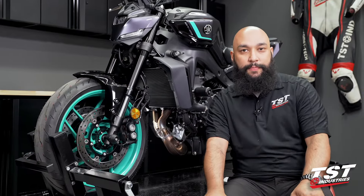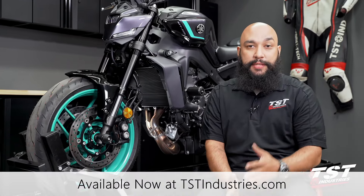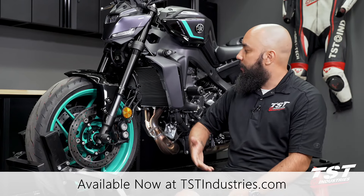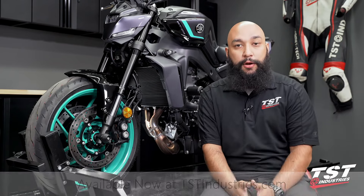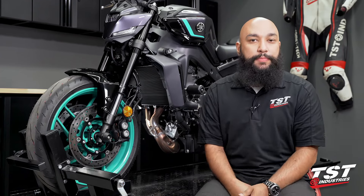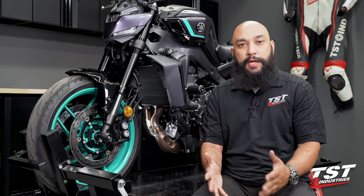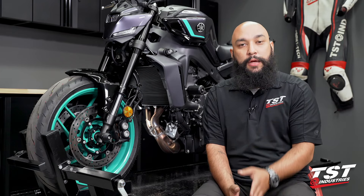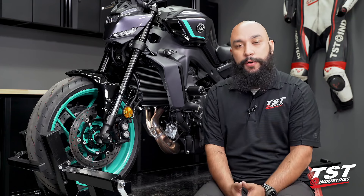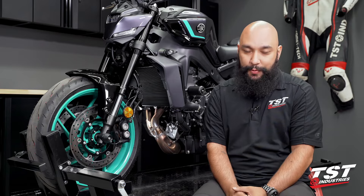Now you are ready to ride. If you like this product and want to check it out, please be sure to visit our website TSTindustries.com — the link to this product can be found in the description below. We have this and a ton of other products for the MT-09 already available with lots more to come. If you found this video helpful, give us a thumbs up, don't forget to hit that subscribe button and turn the notification bell on. Be sure to stop by our social media pages — Facebook, Instagram, and Twitter — all username TSTindustries. This has been Mark in the TST Garage, and we will catch you next time.